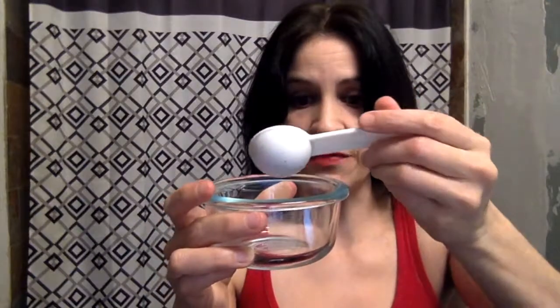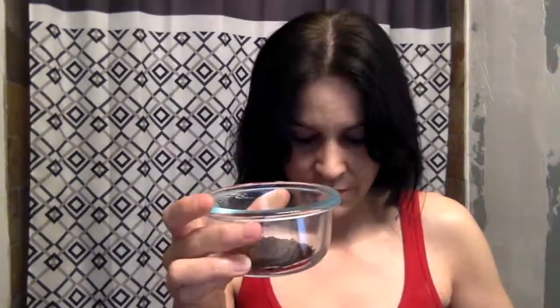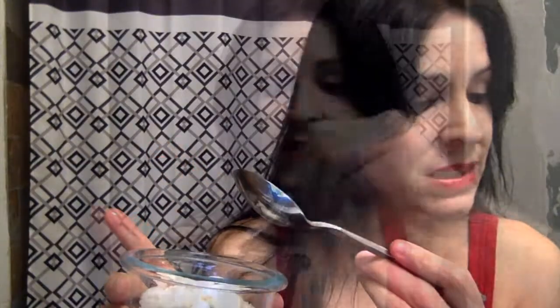Two tablespoons of organic coffee and two tablespoons of coconut oil. We add it into the bowl and give the mixture a good mix.